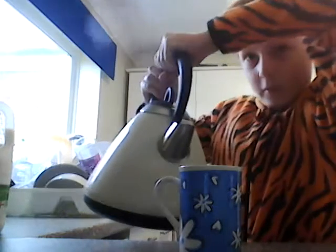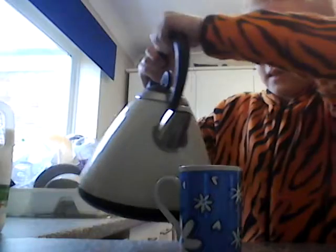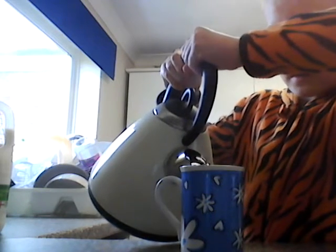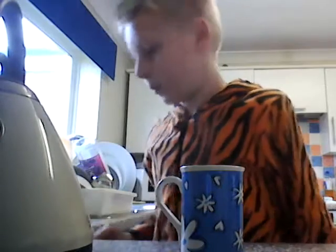That might really hurt — I just felt it, so be very careful. It's very, very hot. Even the steam will burn. I think I've got way too much steam.